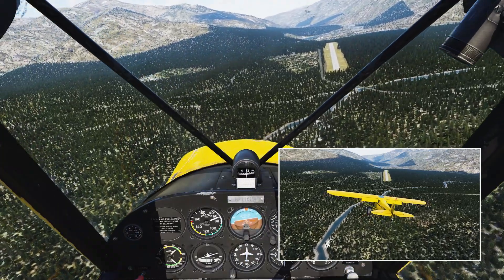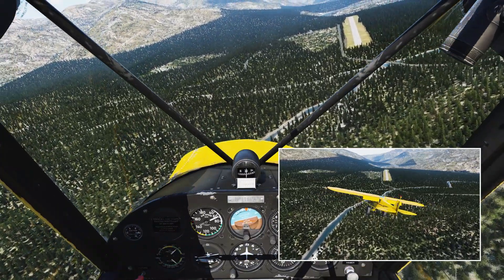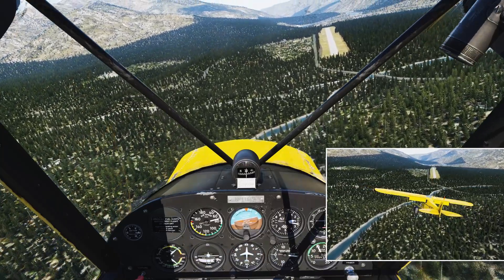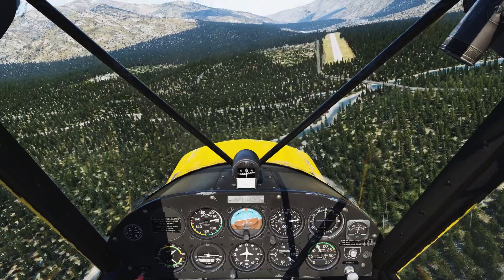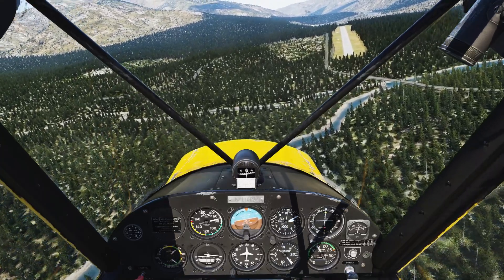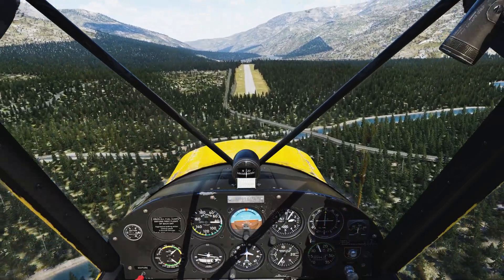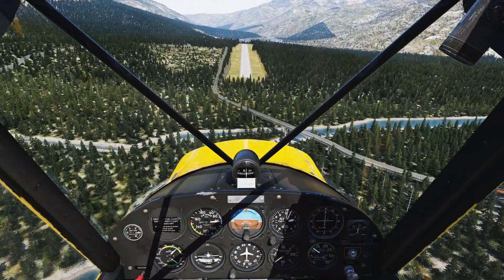If you want to steepen it further, you can do a sideslip or forward slip — aerodynamically the same thing. Apply full or a lot of rudder with opposite aileron and the descent rate goes to 1,500 feet per minute or more. That helps you lose altitude quickly. It's really fun to do in this little airplane, and it reacts very well to all control inputs.